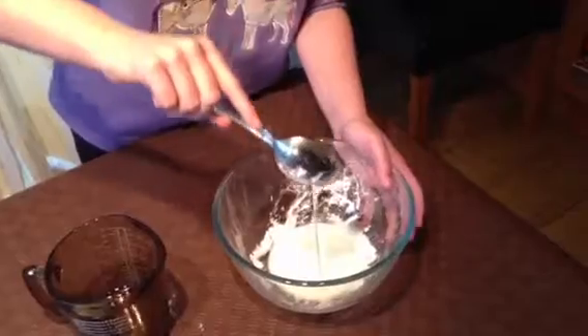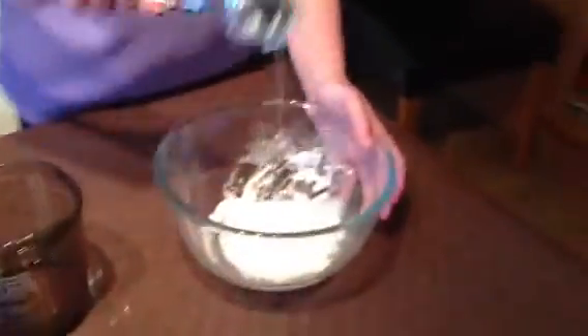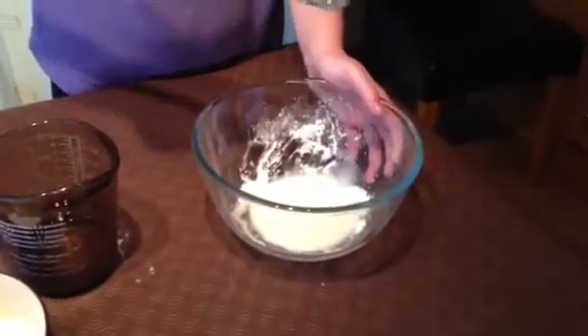Now as you can see, you can see why the experiment is called corn flour slime. This liquid is now extremely thick and quite hard to stir.